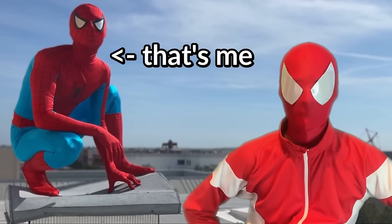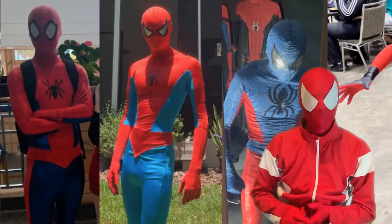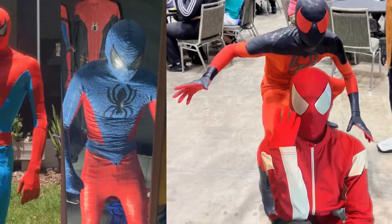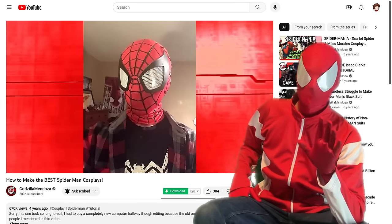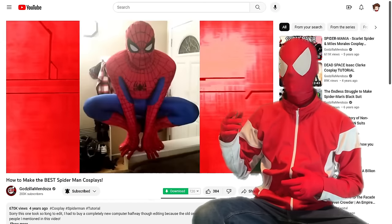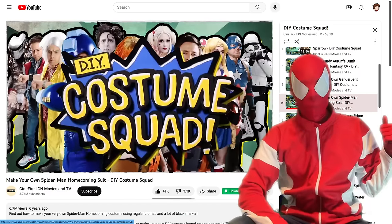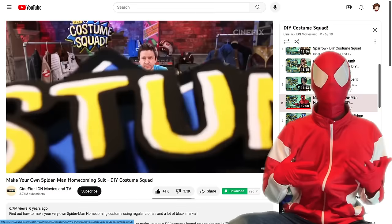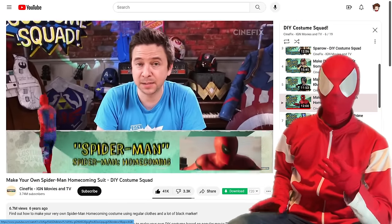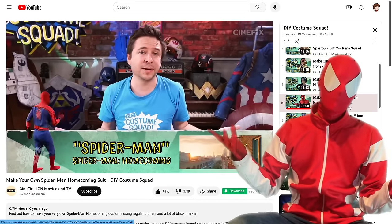I make Spider-Man suits — or more adequately, I guess you could say Spider-Man costumes or cosplays — but I prefer the term Spider-Man suit. I was inspired by other creators like Godzilla Mendoza, John Hay, or the guys at DIY Costume Squad. I thought their stuff was so cool, and I always wanted to make my own Spider-Man costume, and eventually I figured out how.